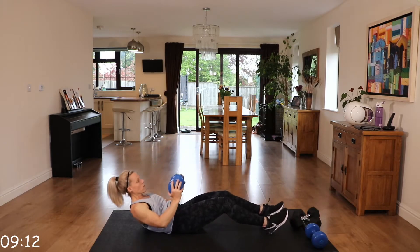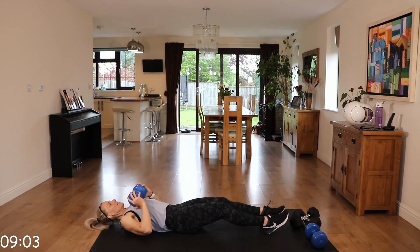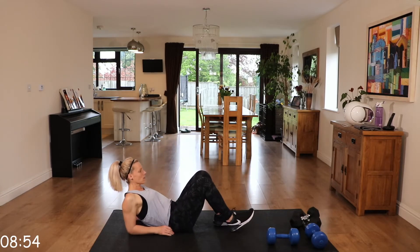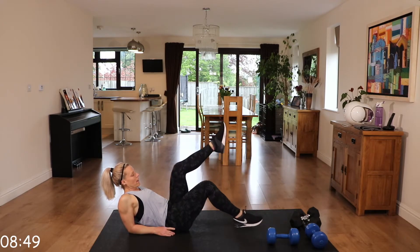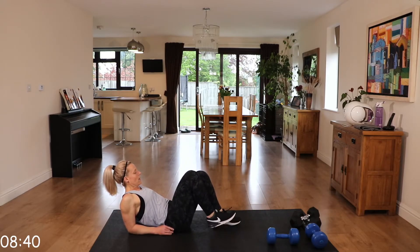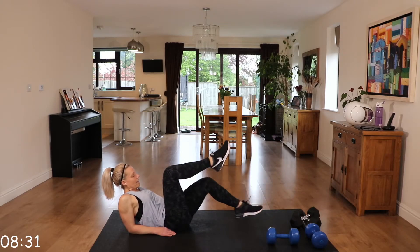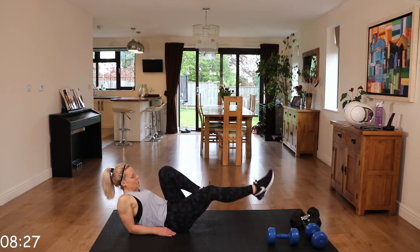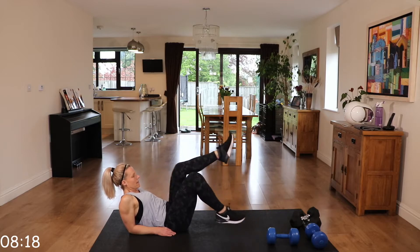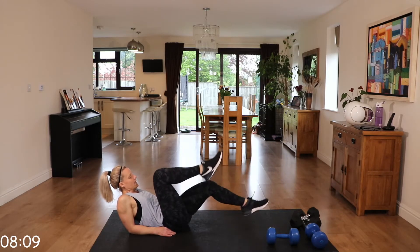We're not using weights for all of these core exercises. We're going for elbow bicycles this time. Lean back on those elbows and we're just going to cycle — like riding a bike. Easier modified: don't extend those legs as much; progress to extending those legs fully. It's actually more challenging than it looks. Don't worry about speed — go with form over speed.